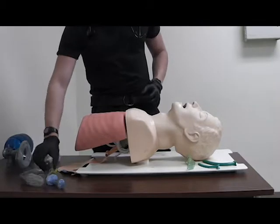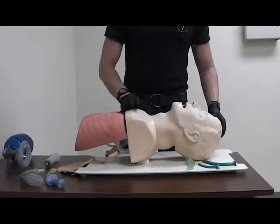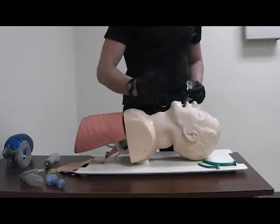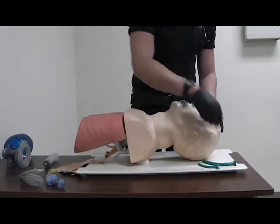Before you start using the KING, you want to check to see if the patient is apneic, and you want to position their airway and insert an OPA and an NPA on two sides.